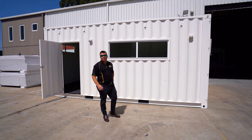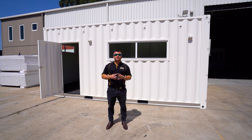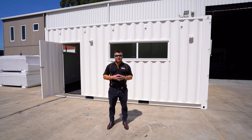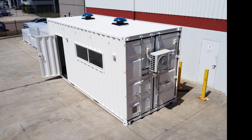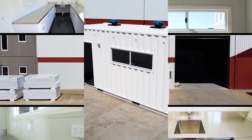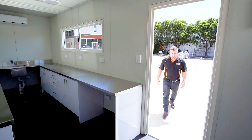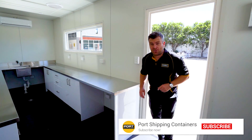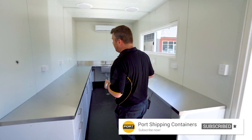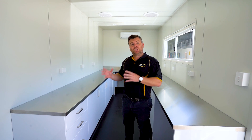G'day guys, Luke Stephens from Port Shipping Containers. Today we've got another modified shipping container to show you. This one's been converted into a lab for water testing. All you science guys are going to get really excited about a space like this — it's really nicely built and there are a few great features in here that we'll show you now.